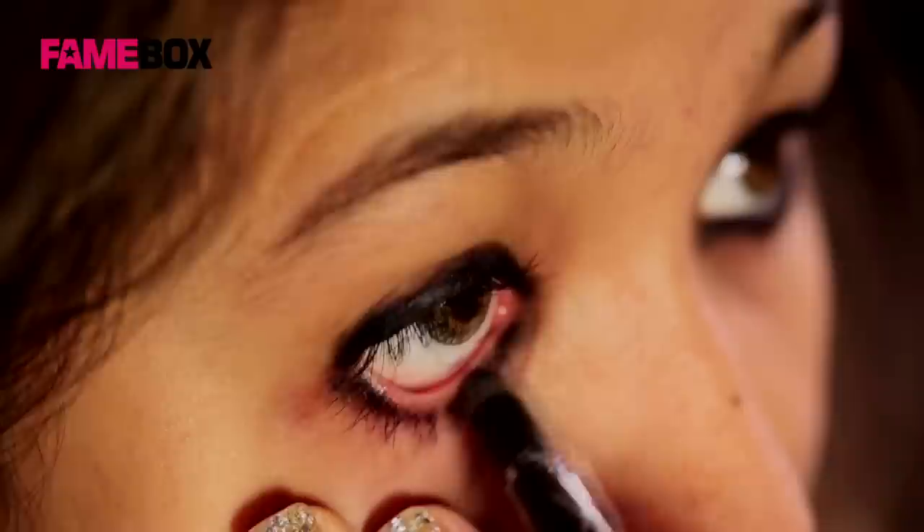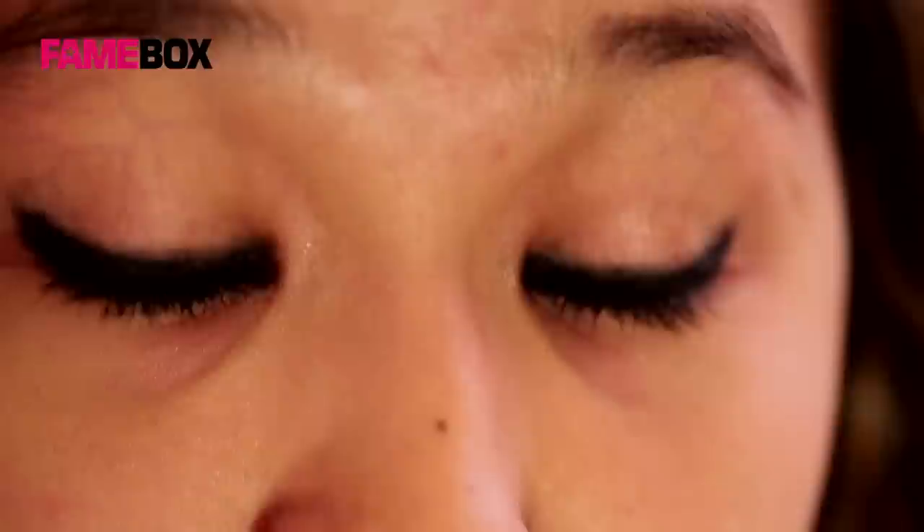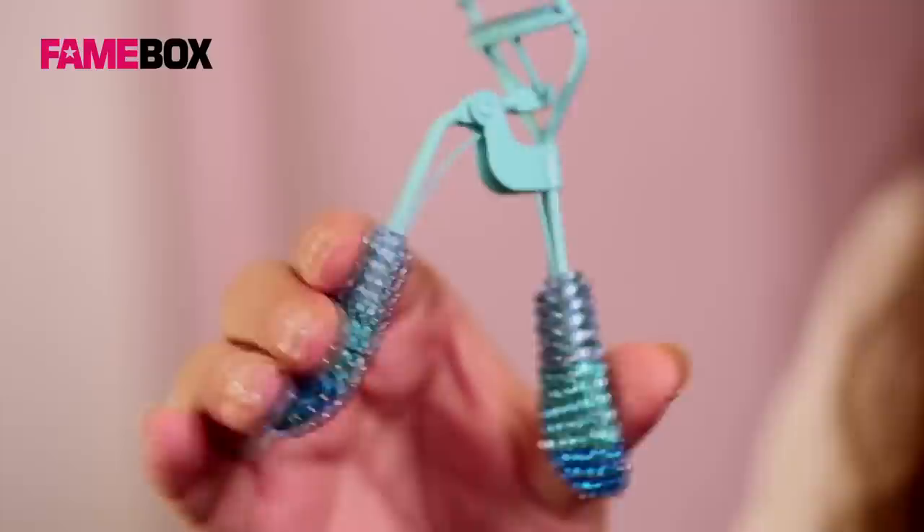Next, apply the kajal to your lower lash line and smudge it as well. So we are all done with the basic eyes that we want.